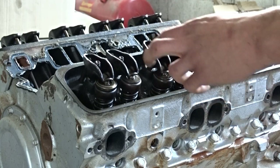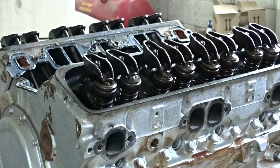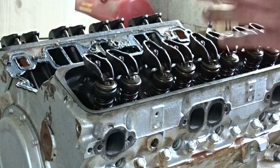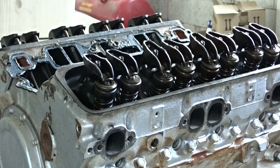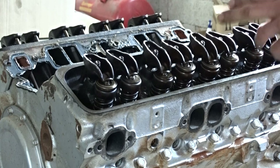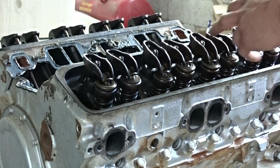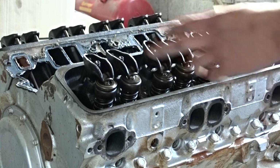Many people believe that rocker arms, push rods and stuff need to go back into the same place where they were taken out. Technically, from what I know and what basically everyone agrees on, the only thing that really has to go back from where it came from are the lifters that sit right on top of the camshaft. This is very important. So I won't concentrate on the rocker arms or the push rods - I will only concentrate on the lifters.